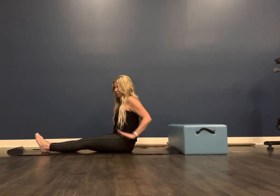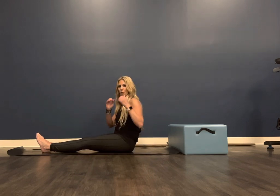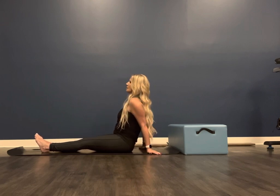You can either choose to have your fingers pointing forward, utilizing the heels of your hands for the weight of your upper body, or externally rotated, which for me — who has a little bit of wrist issues — feels a little bit more comfortable. Set them behind you so that your wrists are directly underneath your shoulders and in line with your elbows.